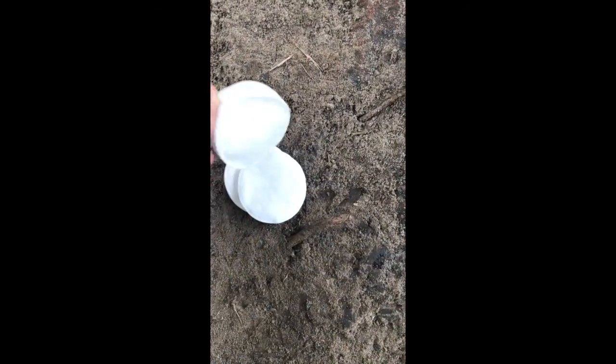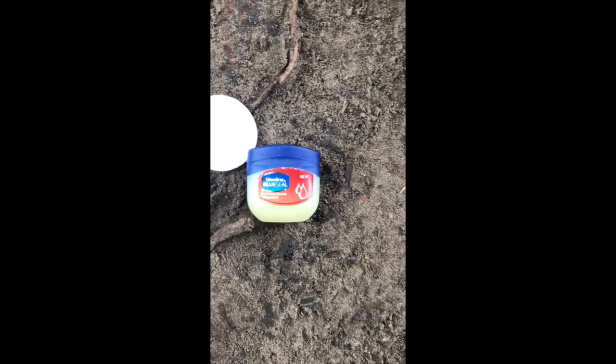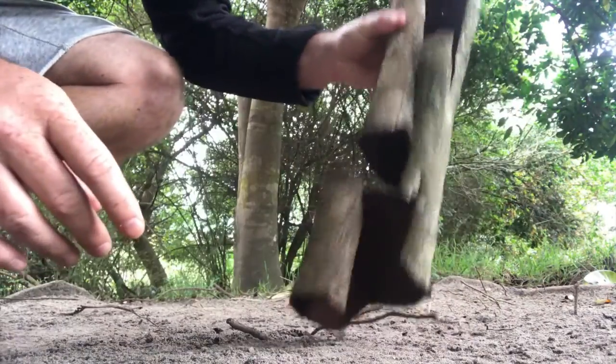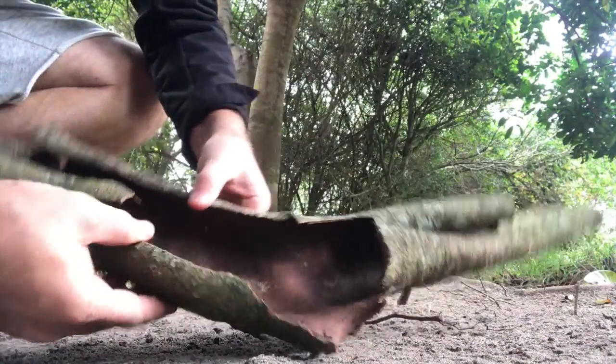I'm also using some cotton wool pads and some vaseline — this will help when getting the fire started. I've come across an old piece of bark that I'm just going to tap out to make sure nothing is living inside, and then break it down to make a base for my fire.